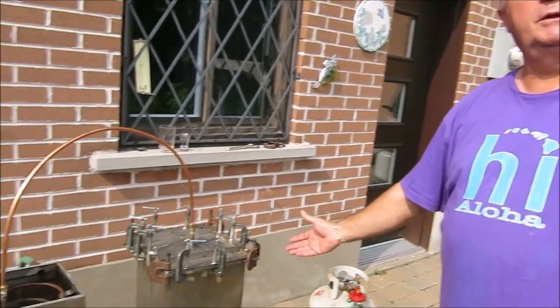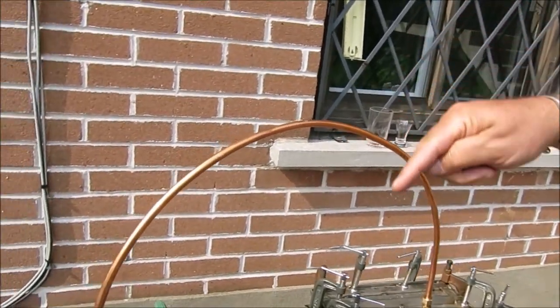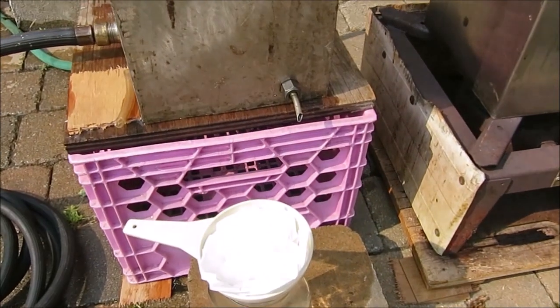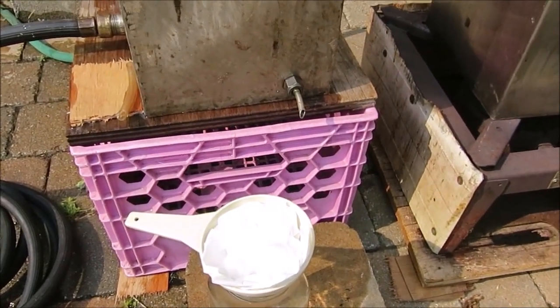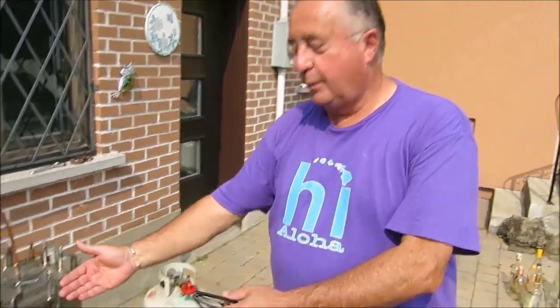Don't worry, this is not a grappa machine. This is a mozzarella making machine — a milk pasteurizing machine. The non-pasteurized milk goes in, it passes through this tube here, and it comes back out by the little spout at the bottom as pasteurized milk.